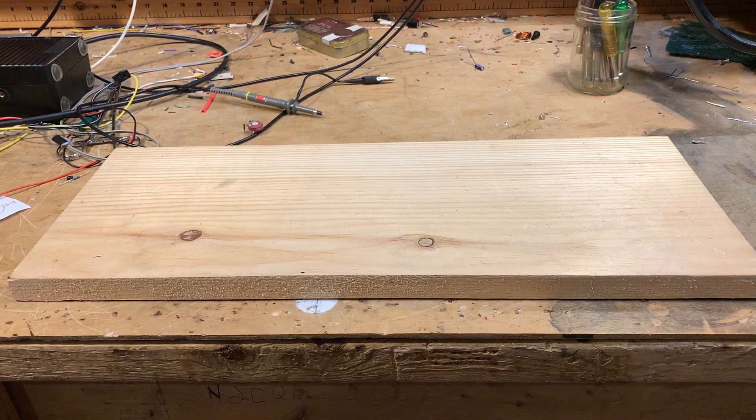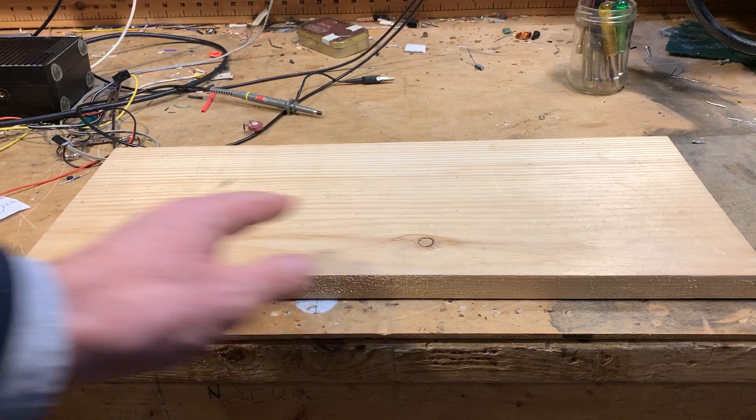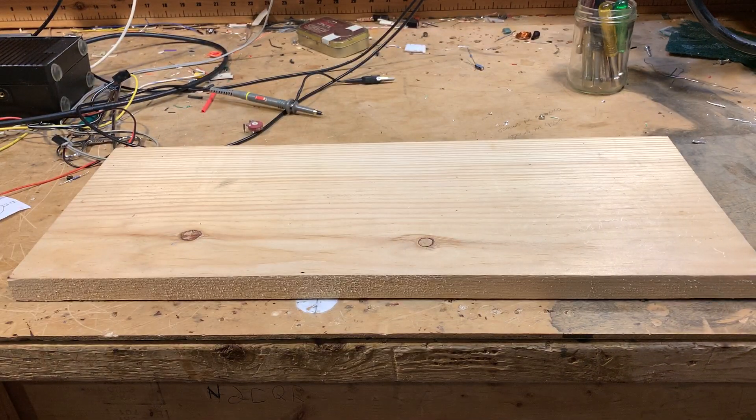It all started when I was walking down on my afternoon walk, just going down the street, and somebody was throwing out this nice piece of pine. You'll notice that it's just about the right size for a rig, for a radio.